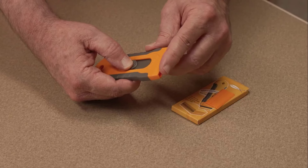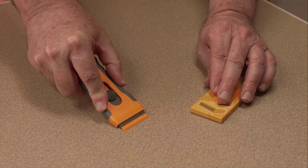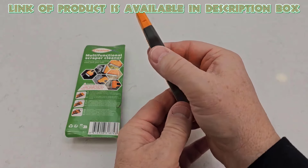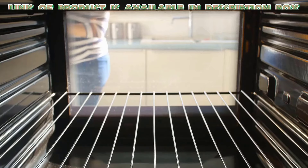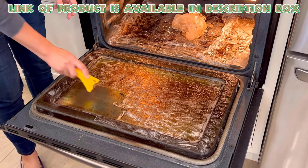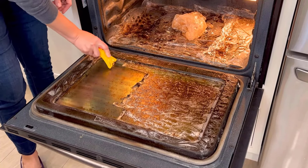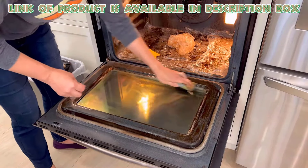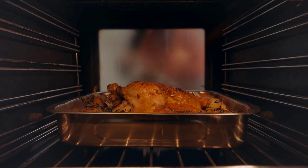The scraper effectively removes burned-on food and tough stains from ovens, making cleaning quick and easy. The Razor Blade Scraper is a versatile cleaning tool designed for effortless removal of burned-on food, tough stains, and dirt from ovens. It comes with 15 extra blades, ensuring a long-lasting cleaning solution. Perfect for glass, ceramic cooktops, and more, it tackles stickers and paint with ease. Achieve a spotless finish on your surfaces in no time.